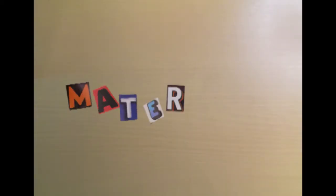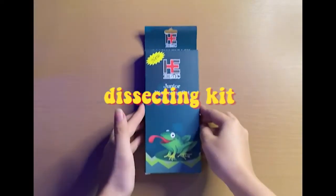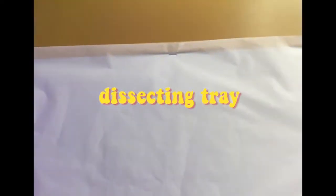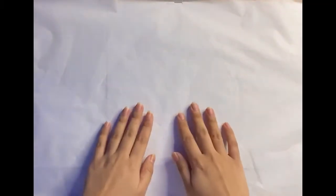Now, let's identify the materials to be used in our experiment. First, we have our dissecting kit. Second, we need a dissecting tray to hold our specimen. I used a cork board and covered it with baking paper to avoid any spillage seeping into the board.